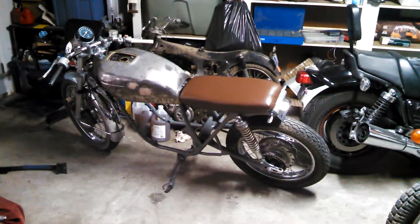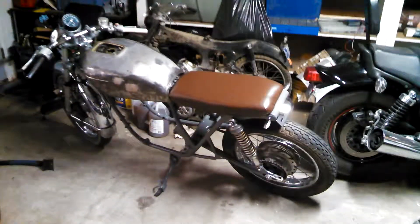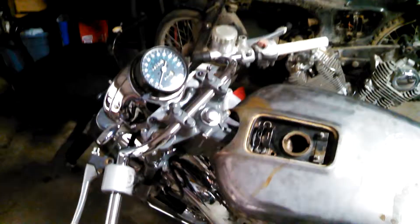Got the brake light and turn signals — they finally came in, got those mounted. Got the front end all polished up, and got some of the switches and stuff, took them all apart, cleaned them all up, got all of them working again.